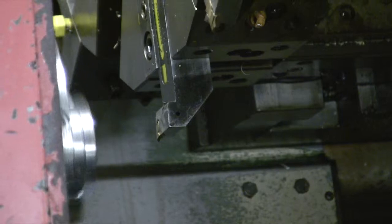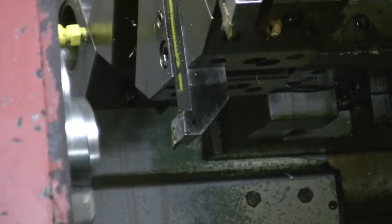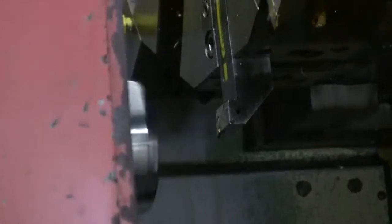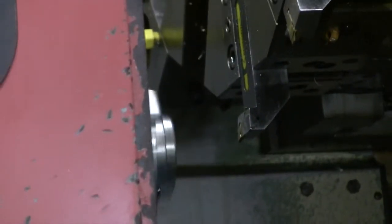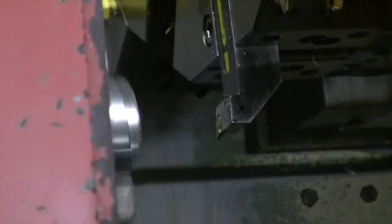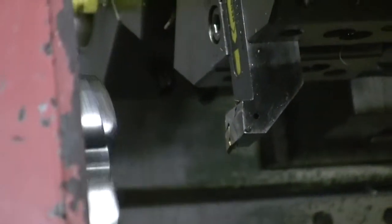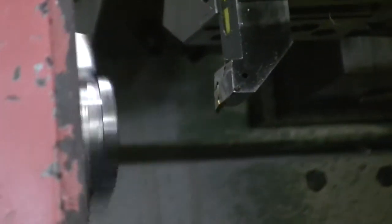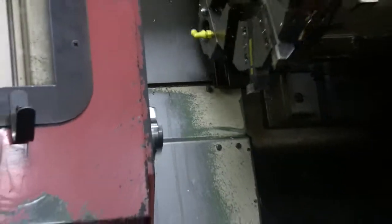Now it's threading 5/16-24 on this end, then it's going to part that part off. I had a bar pull — it's not on there now — but it will pull the part out and start over. Were you holding it? No, not on this part. It was only 0.875 inches long, so it was fine.